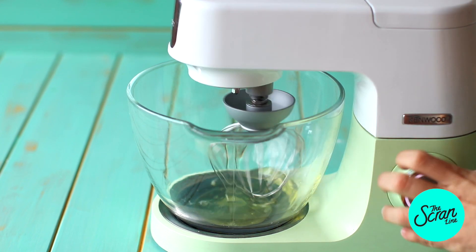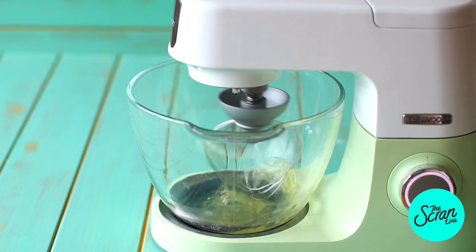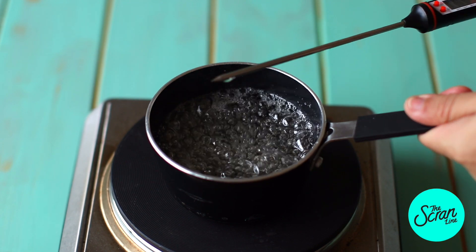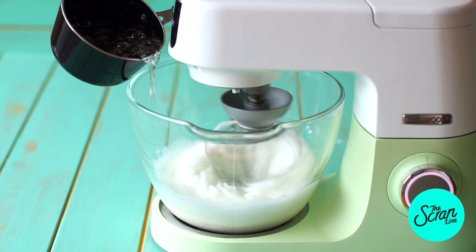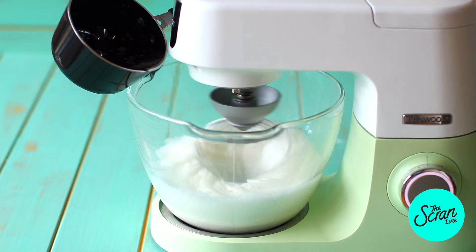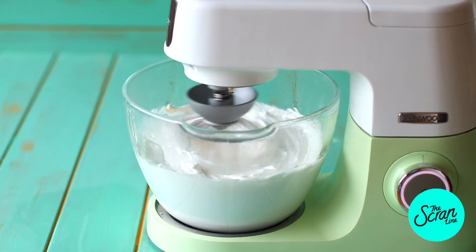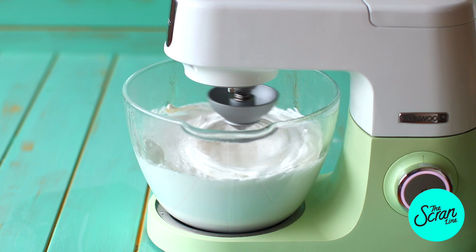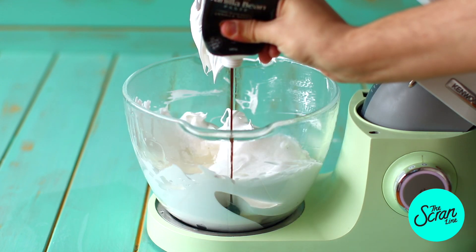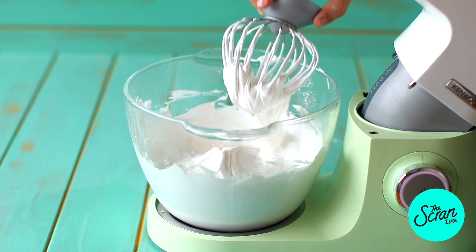Once you reach 115 degrees Celsius, pop your second batch of egg whites into a stand mixer or hand mixer and get them nice and frothy. Once you reach 118 degrees Celsius, pour your very hot syrup into the egg whites while the mixer is on high speed in a thin and steady stream. It's very important to do it that way — otherwise you risk cooking or scrambling your egg whites, or turning them to liquid. Stop the mixer, scrape down the bowl, add some vanilla bean paste, and continue mixing until you get a nice thick and glossy meringue. It should take an extra three to four minutes.